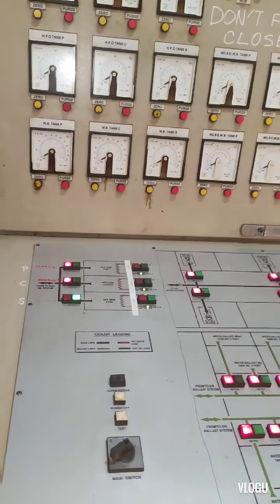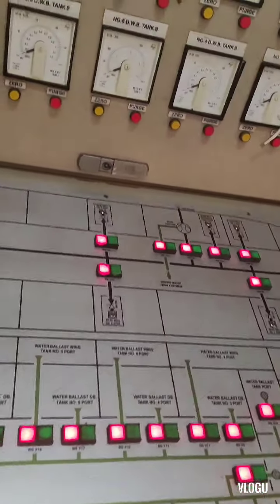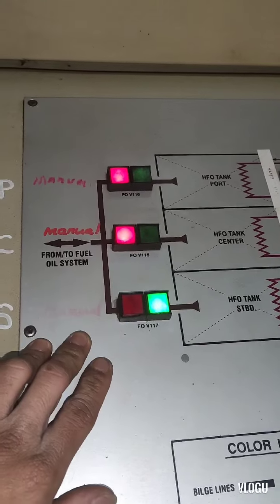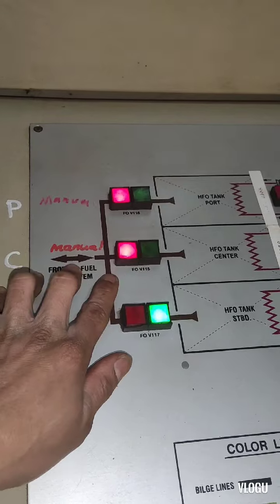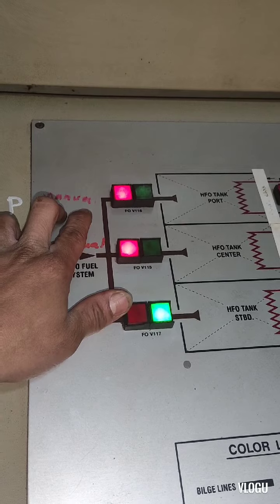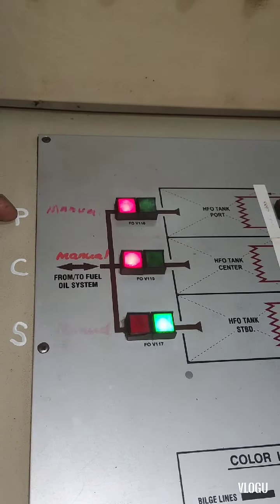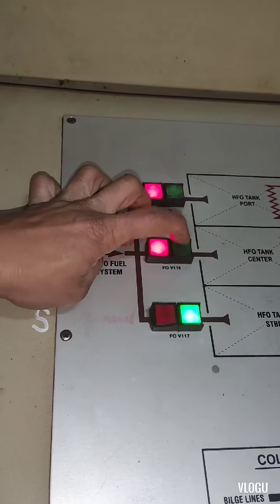Now I'm here at the control panel for all the electro-hydraulic valves. This is the switch for remote open and close — the red one is for close and the green one is for open. These three switches are for the fuel tank: port side, center, and starboard. All of them are not working properly.